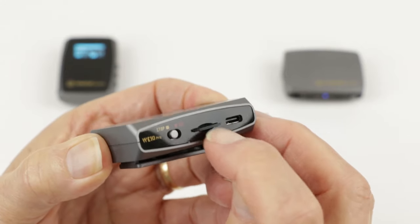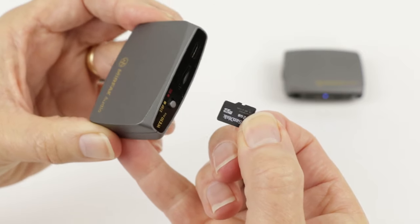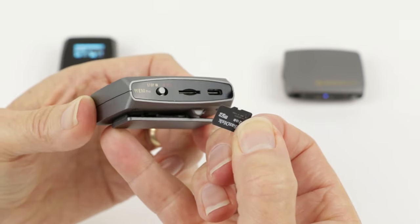Let's have a closer look at the recording feature. Recently, Rode microphones pioneered the way by building an internal recorder into their transmitter, but working with those Rode files is a little limited. Murfec Audio have taken it a step further by making the memory card removable, so recorded media can easily be removed from the device and handled the same way as any files on a memory card.